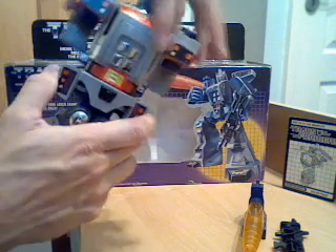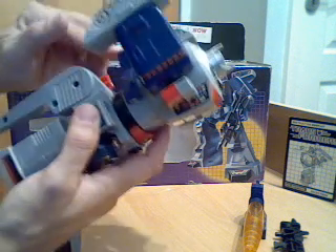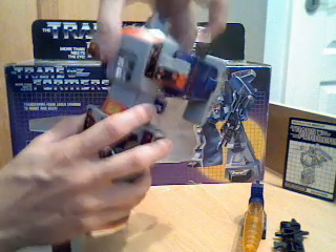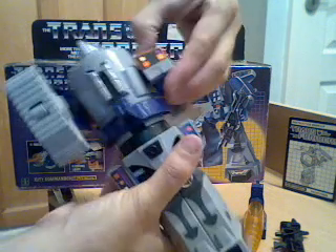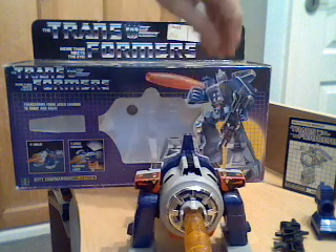Then swing his arms behind him, swing the pistol grip round, and slide that forward - the purple bit clips into place on his waist, and moving up his chest covers his face. Flip him around the right way, then you detach the barrel from his fusion cannon, or photon cannon whichever way round it is, and push that into the end of his head.